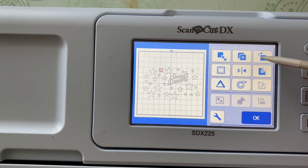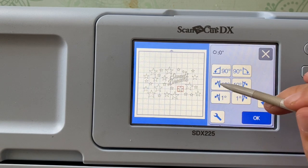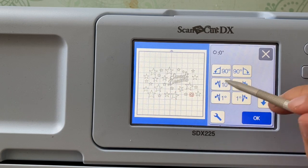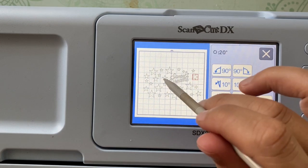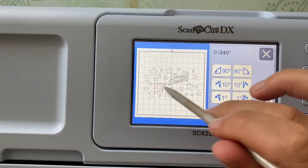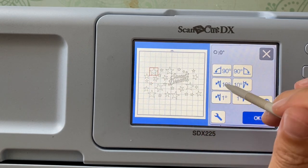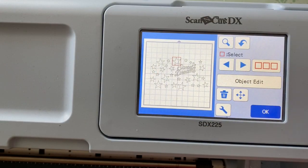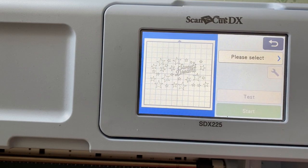Once I have done that, I go into Object Edit and the button with the little arrow so that I can rotate. I'm going to be rotating some of the stars 10, 20, maybe even 30 degrees. What this is going to do is give a little more interesting look so that all the stars aren't exactly the same — some of them are offset in different directions. Once I am done with this, I'm just going to click OK, and then I'm going to cut.